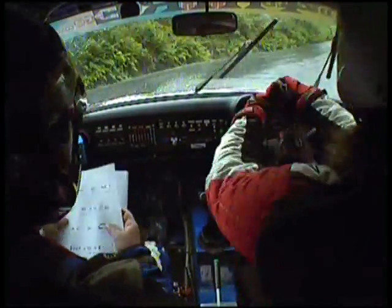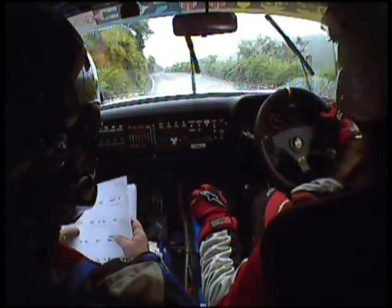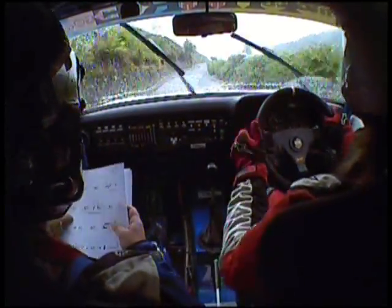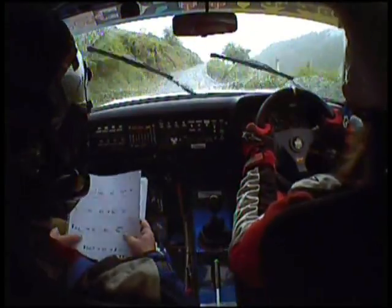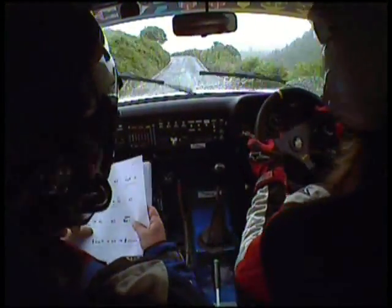And 6 left, 150, 6 right, and 5 left, don't cut, 40, 3 left, don't cut, 40, 3 left bump, into 4 left.